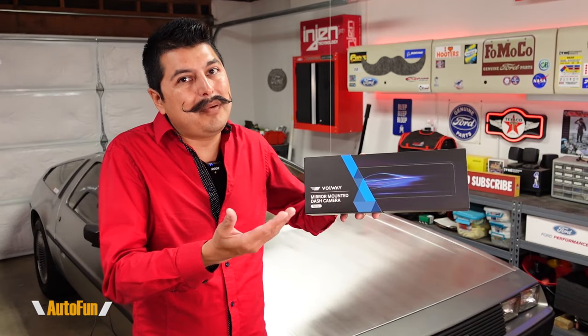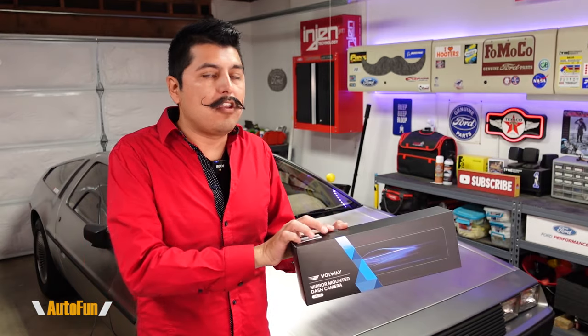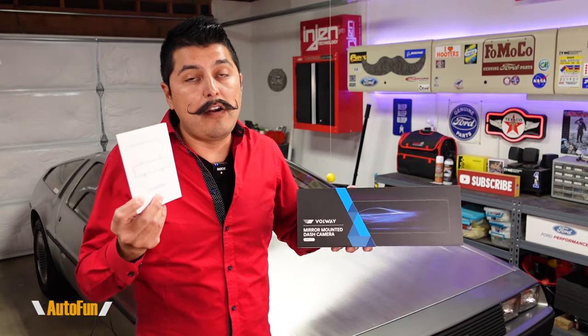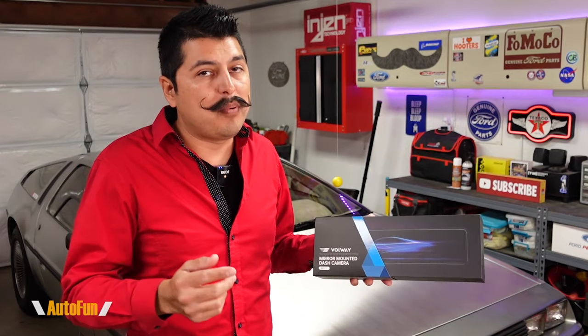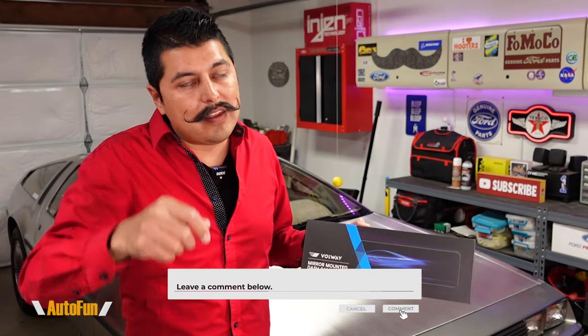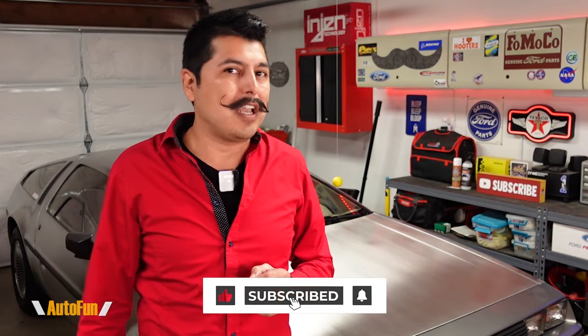As you saw, the installation of a mirror dashcam is pretty straightforward and fully reversible. I still recommend referring to the owner's manual that came with your mirror dashcam to ensure it's installed properly and there are no warranty issues. If you want to get your own Viofo MU-12 mirror dashcam, I've put a link in the description below. If you have any questions about the installation, put them in the comments, and if you found this video helpful, hit the thumbs up button.